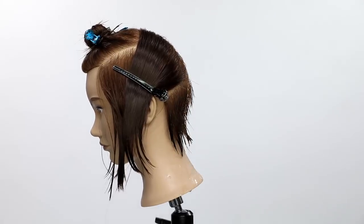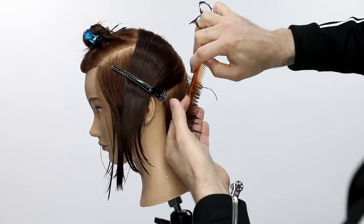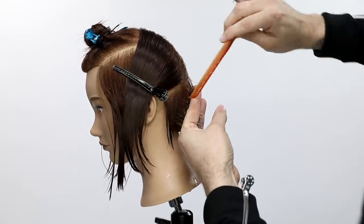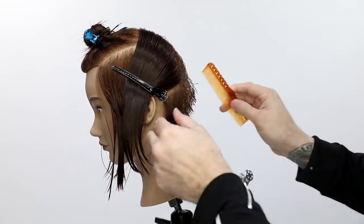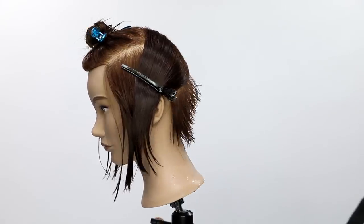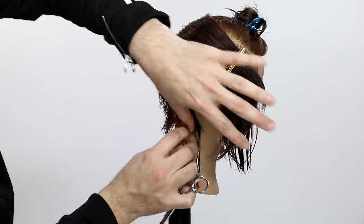I start off at the back occipital bone down. This guest had a previous haircut with kind of an undercut feel. So I'm going from the occipital bone down, cleaning that up, and starting my haircut at about an inch away from the head shape. I'm following the round of the head, working diagonal forward — I want to build a little bit of length toward the hairline. Traveling guide all the way through.